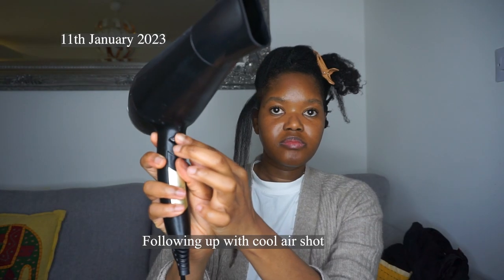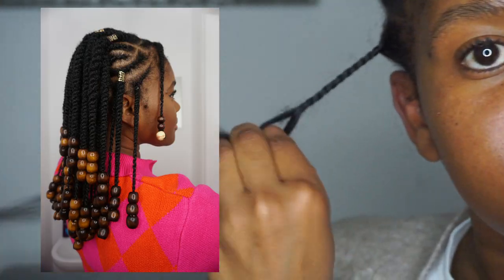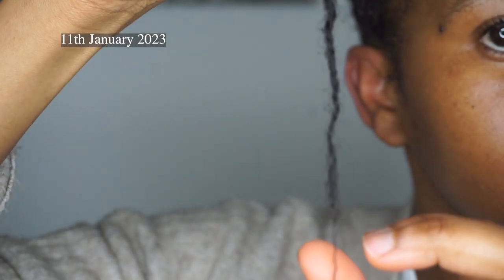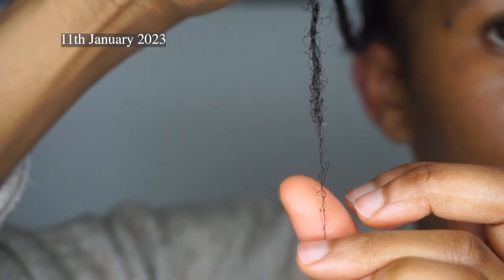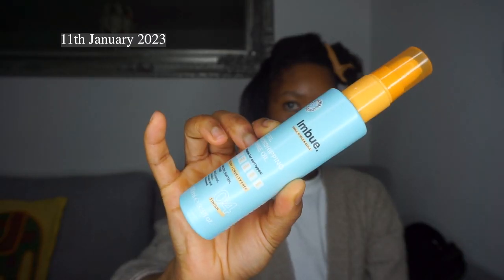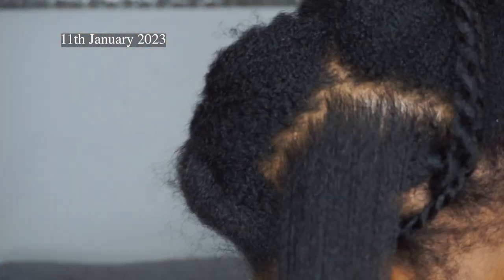As you can see my ends were looking pretty bad — it was caused by the beads I used for my previous style, they really wreaked havoc on my ends, so that's why I need this trim. I also want to embark on a wash and go journey this year and to do wash and goes you need your hair to not have knots and stuff so that it can be easy to style. My hair looks really smooth and not very frizzy other than my ends, and I love these products together so I'm going to be using them for my blowouts from now on.